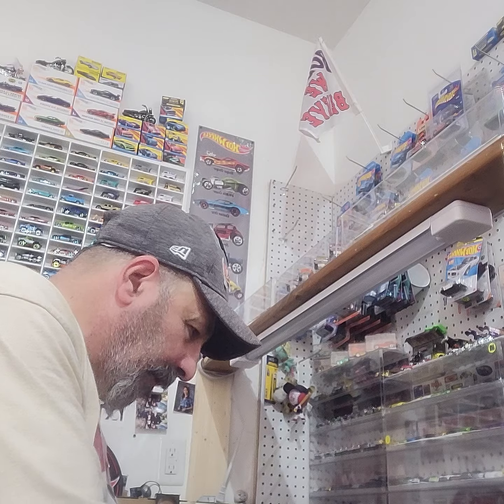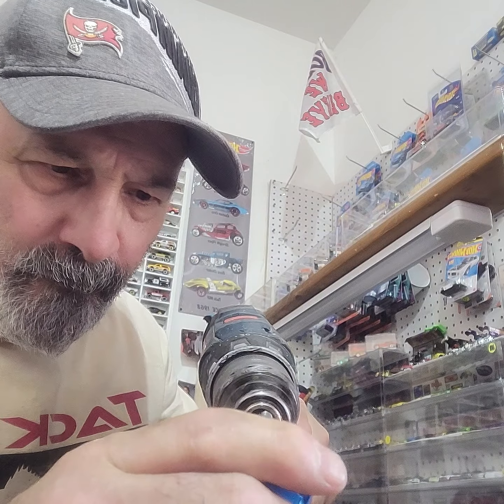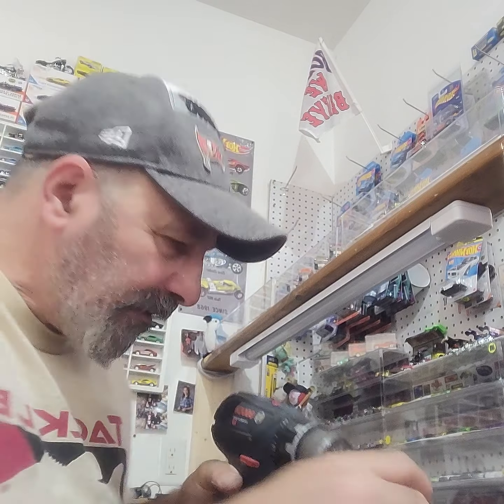I'm going to get this thing drilled. We've got a 5/32 bit over here, a little oil on the tip — I already oiled the tip. We're gonna give it a little drill out. Nas has got me saving the shavings now — I've got a container over here with shavings in it. We got most of it drilled out anyway. Clean it up a little bit, nice and slow — one side done. Simple, nice and simple. We like things nice and simple here at Simple Customs.